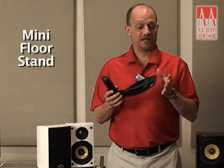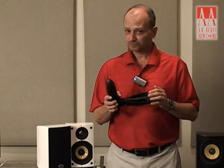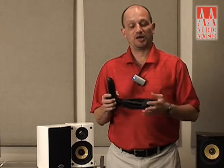We also offer floor stands — available through Audio Advisor as well. They're only available in black, but they do bring the Imagine Mini up to the proper height for sitting and listening enjoyment, and the proper tweeter height from the floor to give you the best possible sound.